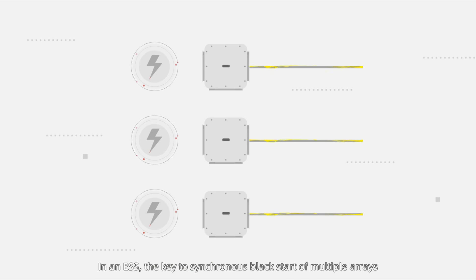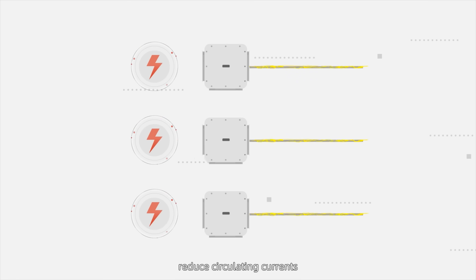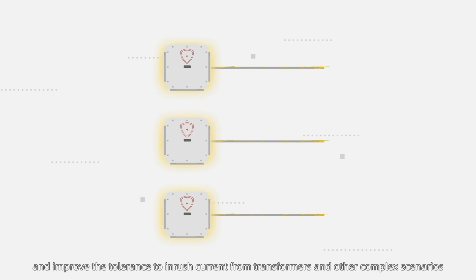In an ESS, the key to synchronous Black Start of multiple arrays is to synchronously establish voltages for all PCSs, reduce circulating currents, and improve the tolerance to inrush current from transformers and other complex scenarios.